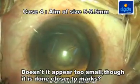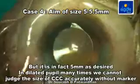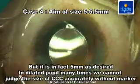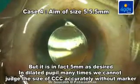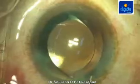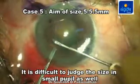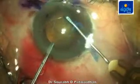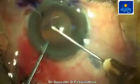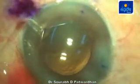In this case, though capsulorexis has been made along the marks, it appears too small because the pupil is too dilated. But at the end of surgery after IOL implantation, we have in fact achieved a good 5 mm rexis which is well centered on the optic. This demonstrates a good use of the capsulorexis marker. Similarly, in cases of small pupil, the marker helps achieve a good capsulorexis, as confirmed after IOL implantation where multifocal rings are seen well centered and the capsulorexis appears to be of adequate size.